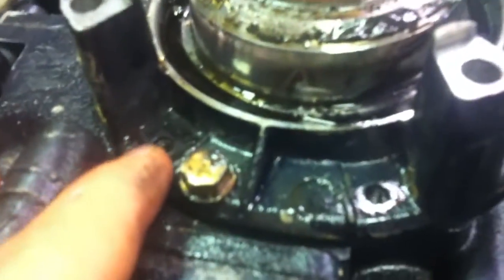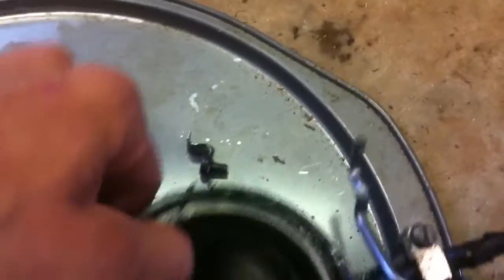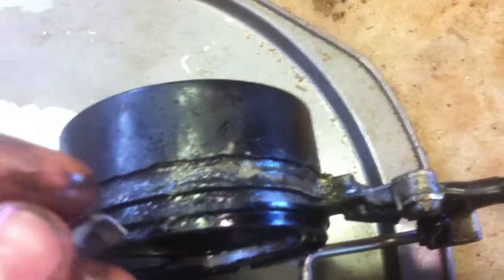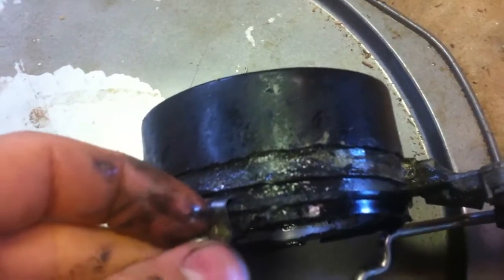You got to clean that out. On these screws that hold the ring down, sometimes they rub against the body right here, and you got to pry them off a little bit so that they're farther away from the base so they don't rub. That can also make it stick.